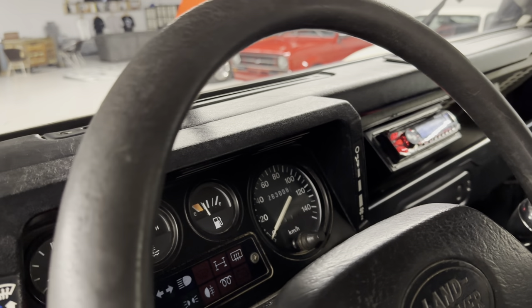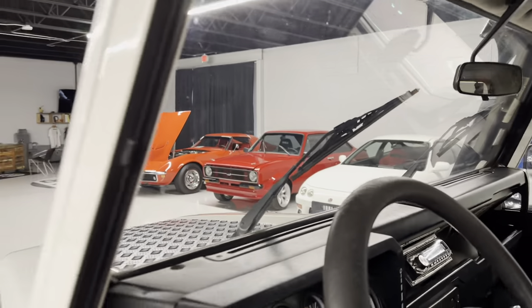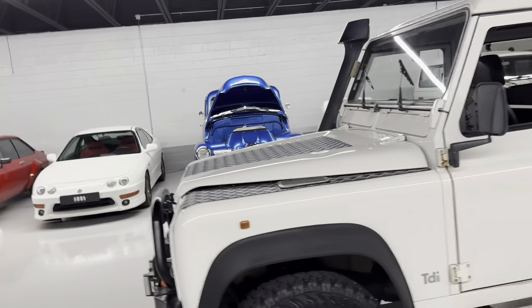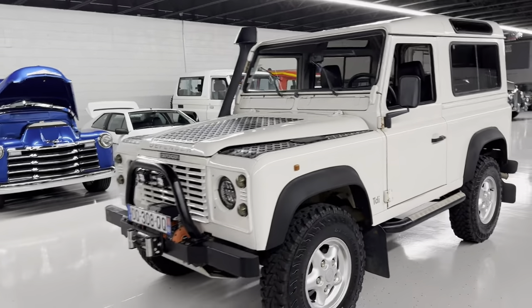It has 263,000 kilometers. The conversion is 0.62, so that's about 160,000 miles.